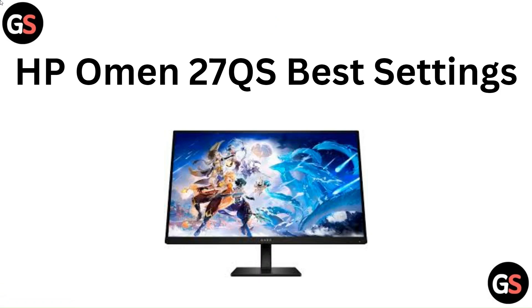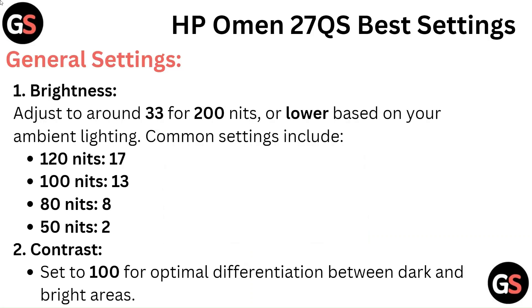Hello everyone. In this video we are going to tell you about the HP Omen 27QS best settings.